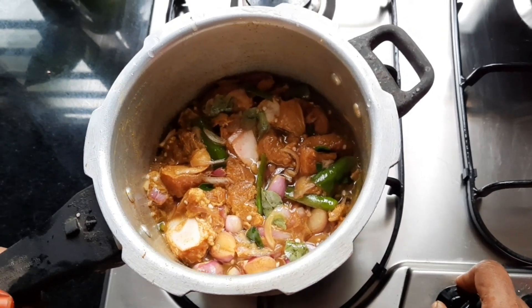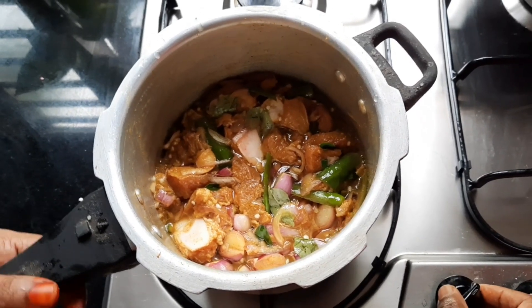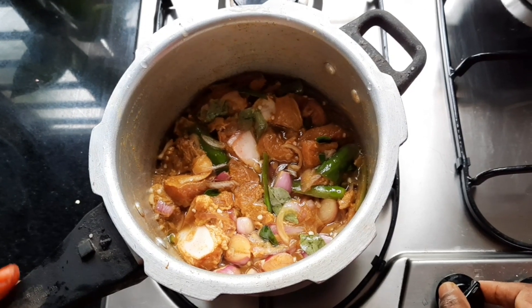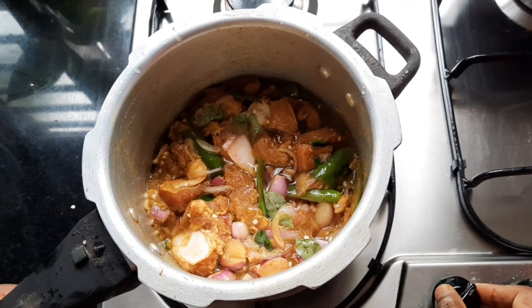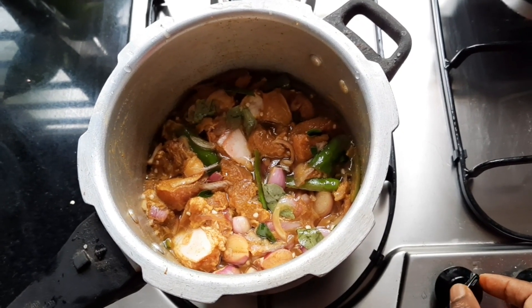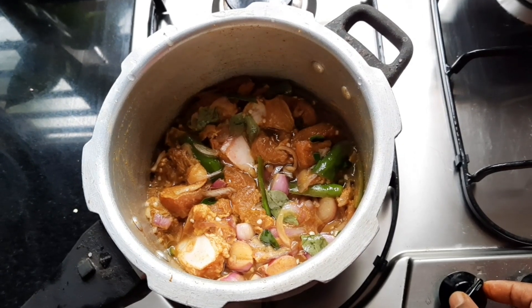We need to cook for a small bit. You can cook on high flame. We have to cook on high to medium. We have to cook for 3 inches. When the beef is put, we will cut out a little more and add a little more.